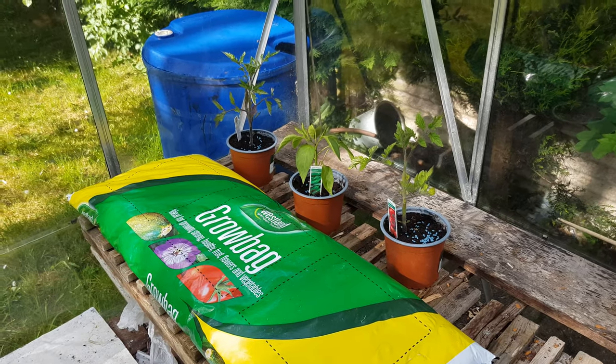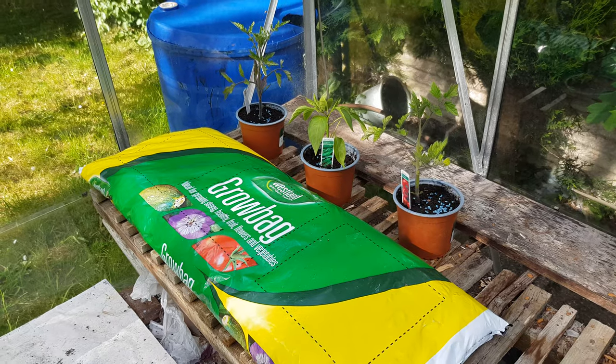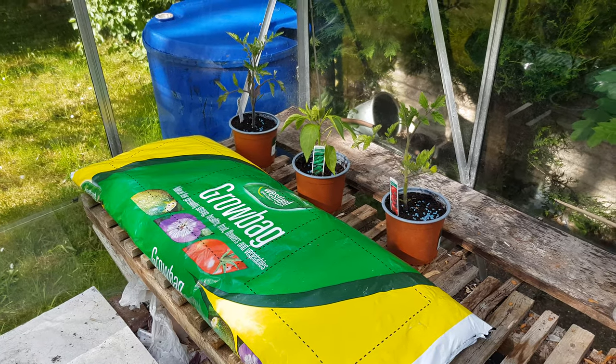We're in the greenhouse as planned. I've read the instructions — I'm supposed to shake it first and then cut it open, so I'm going to just do that.